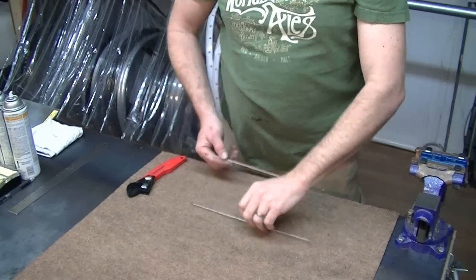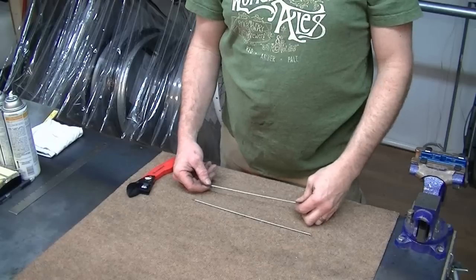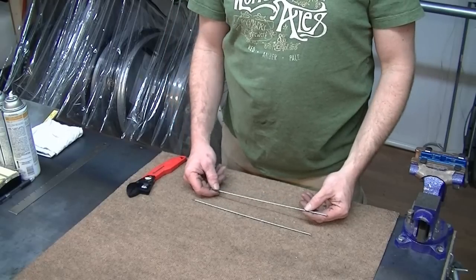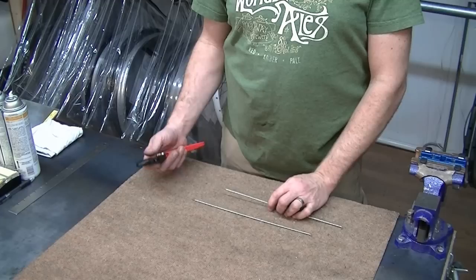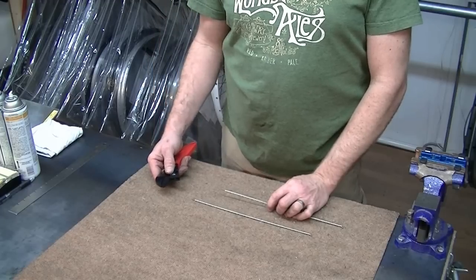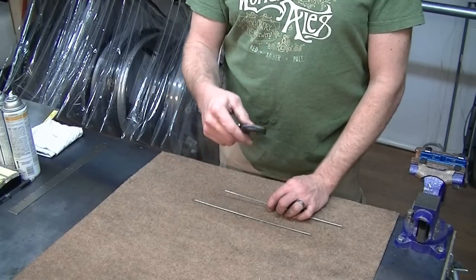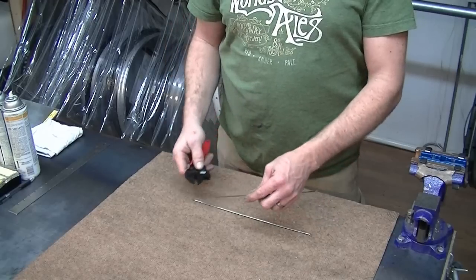So if we built a wheel for you and you believe we've supplied you with the wrong spoke, there's a really easy way to determine whether you've got the wrong spoke or not. Since the average person doesn't have a vernier caliper, we're going to utilize something everybody typically does have — just a traditional adjustable crescent wrench.